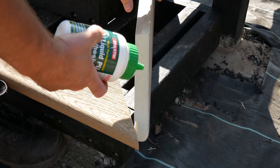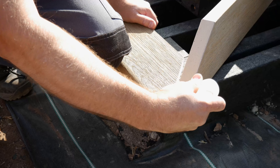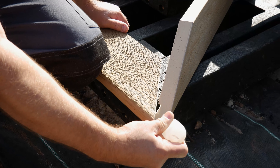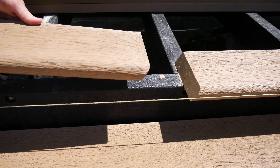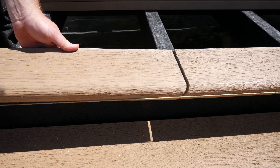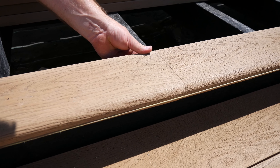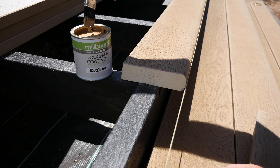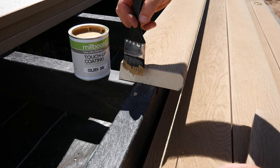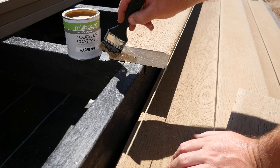When gluing the mitered edges together, we recommend using PU wood glue for the core and a super glue for the last stain. When two edging or fascia lengths come together along the deck, these should be put together on a 20 degree angle back cut so that one piece slides over the top of the other. These angles should be painted with touch-up coating before being fixed to the framework and should not be glued together.